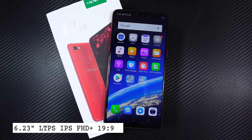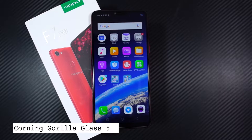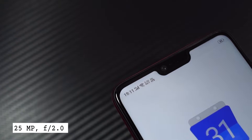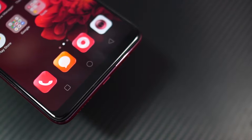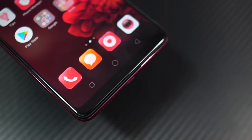On the front, it has a 6.23-inch InCell IPS display with Full HD resolution, in the new 19:9 aspect ratio, along with a notch at the top housing a 25MP front facing camera with F2.0 aperture, earpiece, and some sensors. Below the display, it's completely plain — we don't have any capacitive buttons; instead we have on-screen buttons.